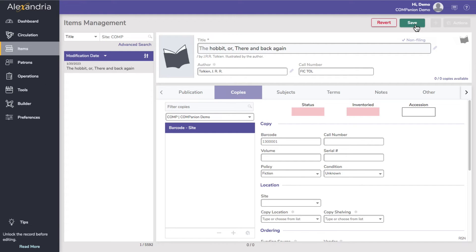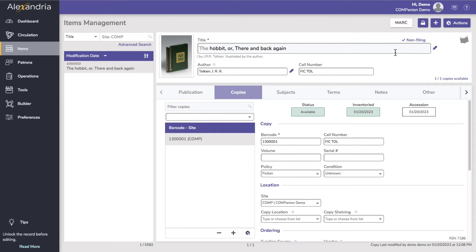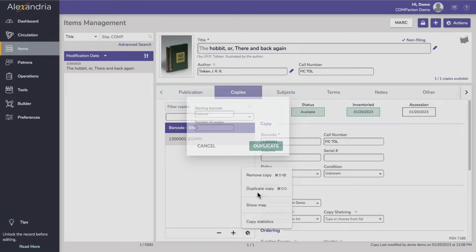To add more copies, use the Add button at the bottom of the copies list, or look at the Actions menu to duplicate a copy.